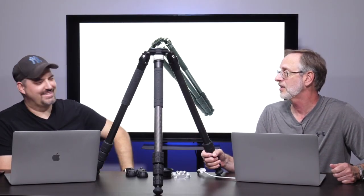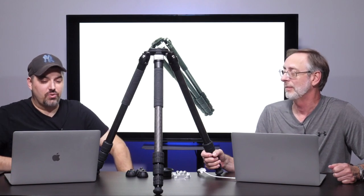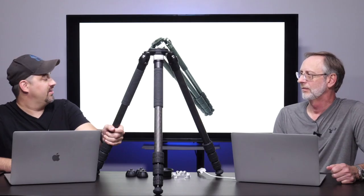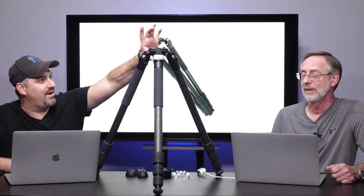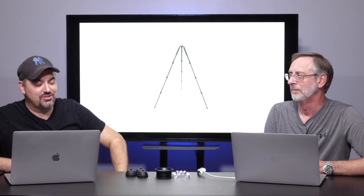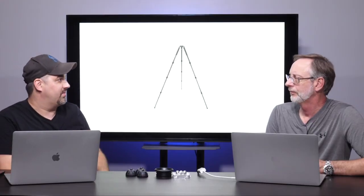For the size of this thing, it's not as heavy as you think it would be. Weight-wise, it's 5.6 pounds, but it extends up to 70.1 inches without your ball head — 70 inches high. I'm 6'1" and the top of this is above my head without a ball head and camera. You can get some really high shots, and you can run it off your iPad or via Case Air, putting your camera really high up and controlling it from an app.